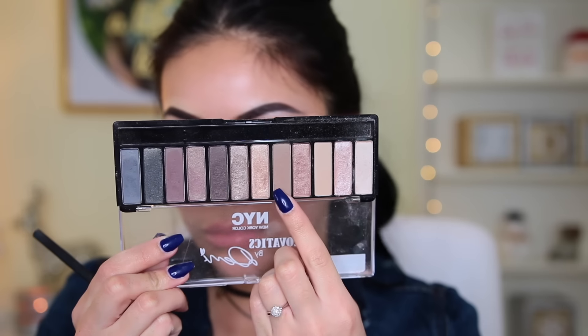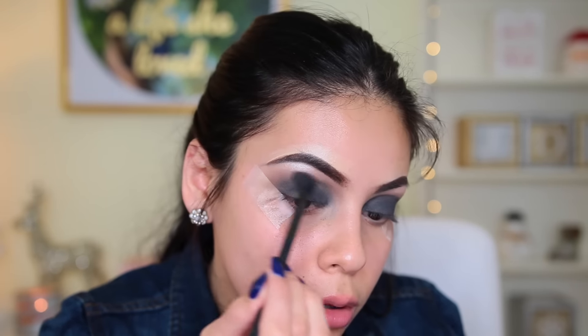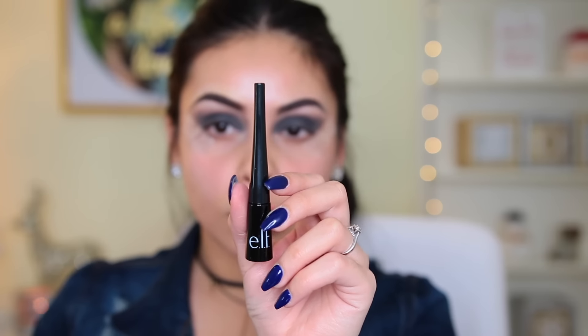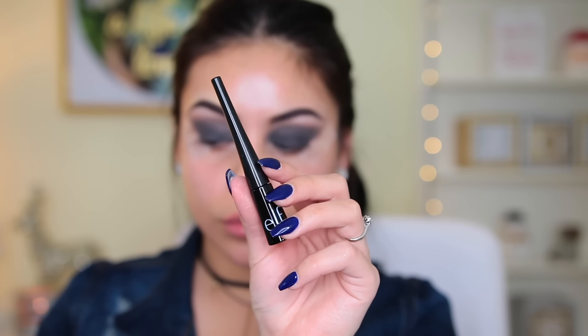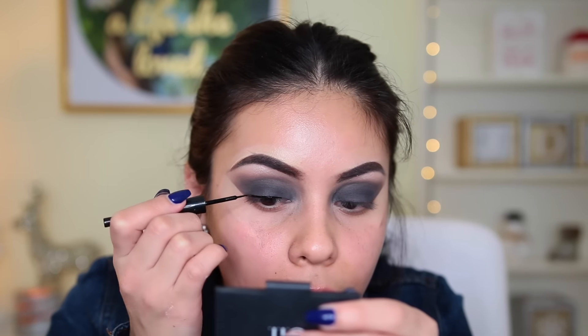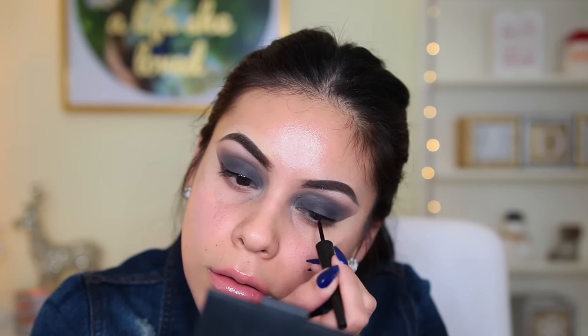Then I take that light brown shade again on the same blending brush and apply it into my crease to blend everything out a little bit more. I'm using the elf liquid liner — I just got this and it's actually not bad; it was pretty easy to do my wings. I removed the tape and did my usual wing. I didn't want it to be super thick and dramatic because I like it a little less dramatic now, so I made it pretty thin.